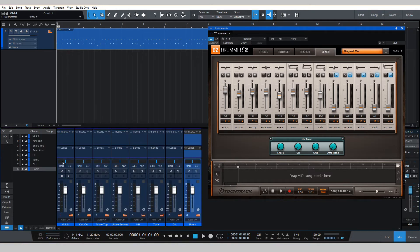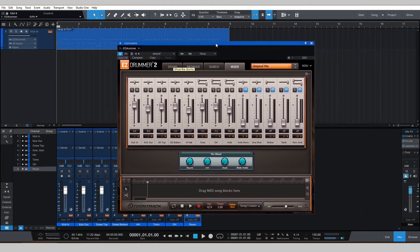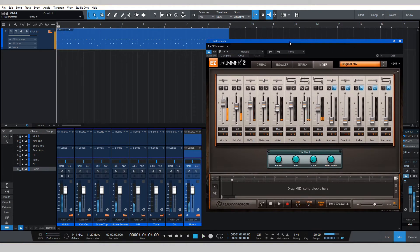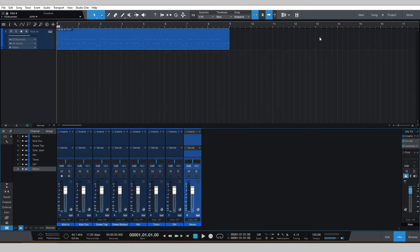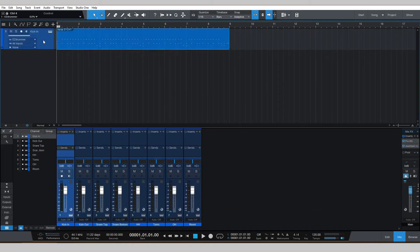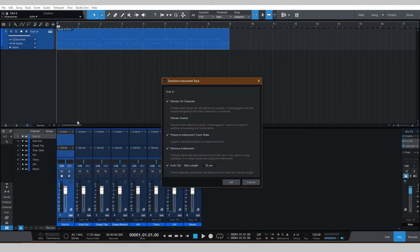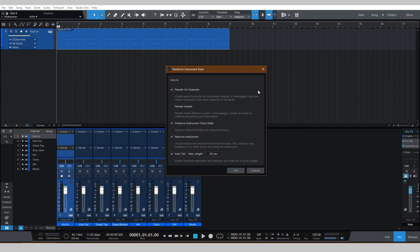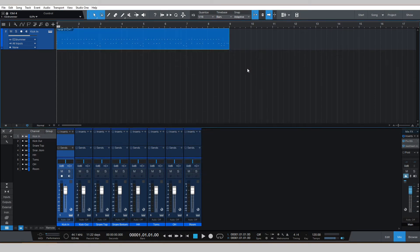We've jumped ahead in time — everything is colored and named. So the next step: we've got our mixer set up, everything's looking good. I can close out of EZ Drummer. And for those of you thinking I'm going to right-click and go to Transform to Audio Track — you're absolutely right. But there are a couple of things I want to go over before I even touch that, because I know I like to just jump ahead and then wonder what happened and why it's not working the way I want.